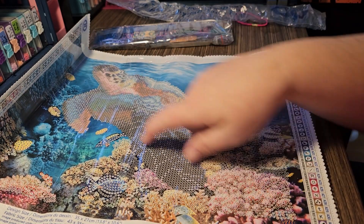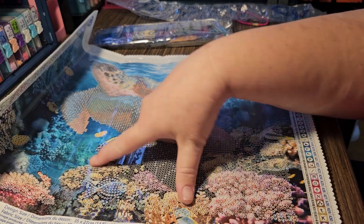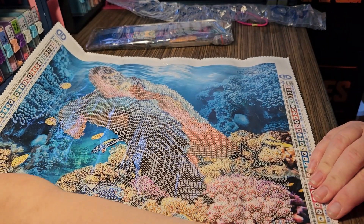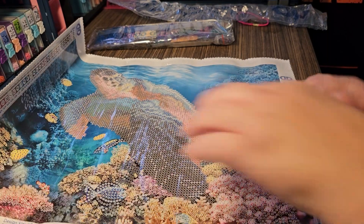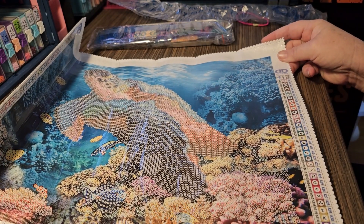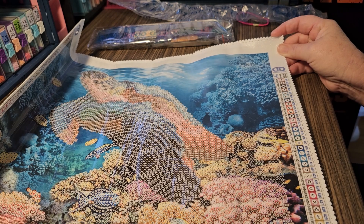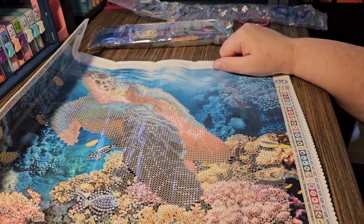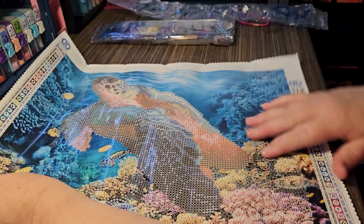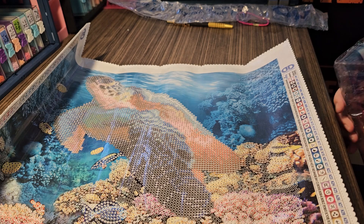What you're going to be painting is the turtle, these little fish right here, a fish down here, and all the coral reef stuff on the bottom. So there is still quite a bit on this to diamond paint, you just don't diamond paint the top blue area. This has 32 colors in it. I'm not certain if there is any AB drills but we'll have to look at the drills just to be sure. Isn't that just so pretty - I love this, and this will definitely be going on my wheel to decide when I do it.